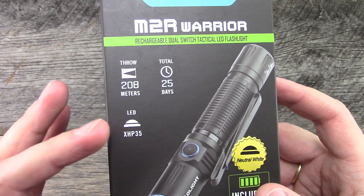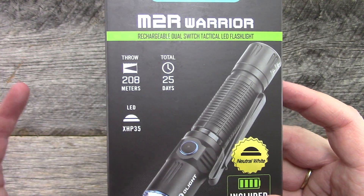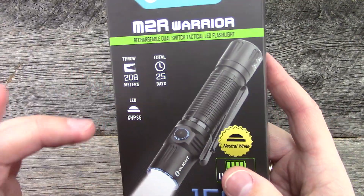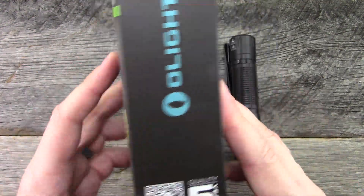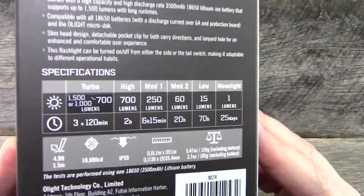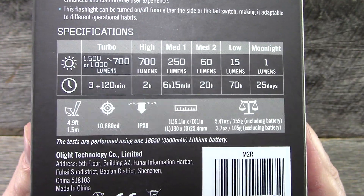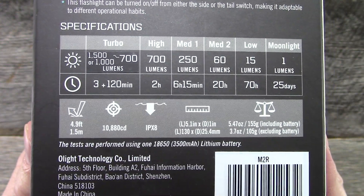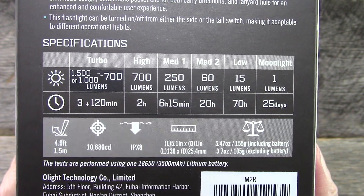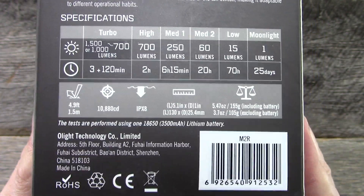Here are some of the different specs. Latest LED, 208 meter throw. I was out in a field at night — that sounds about right, but I didn't use a range finder and measure the distance, it seems like what it was. IPX8 water resistant, those are the length and the specs and so forth, the weight. You guys can see all this stuff just on the website.